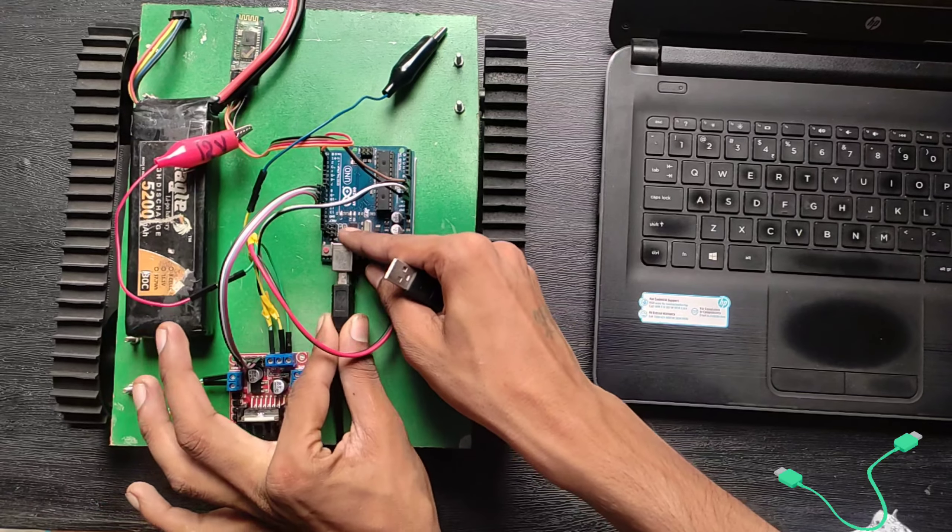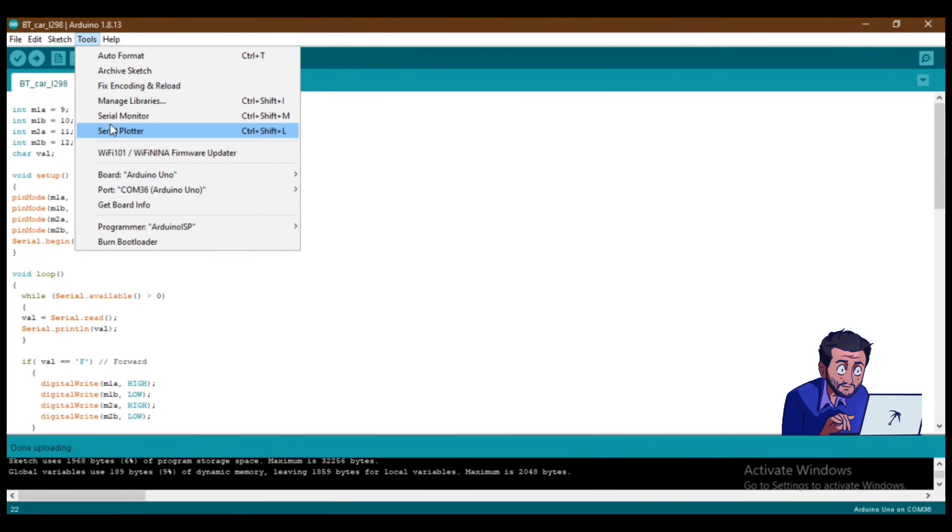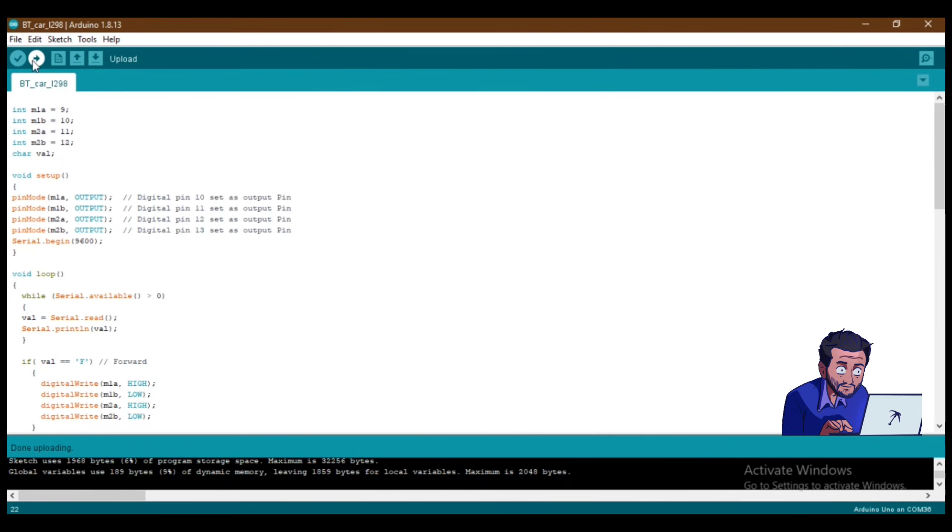Connect the Arduino to a laptop to program. This is the code for today's project — the link will be provided in the description. Copy that, select the correct board option, and upload it. Uploading is done.